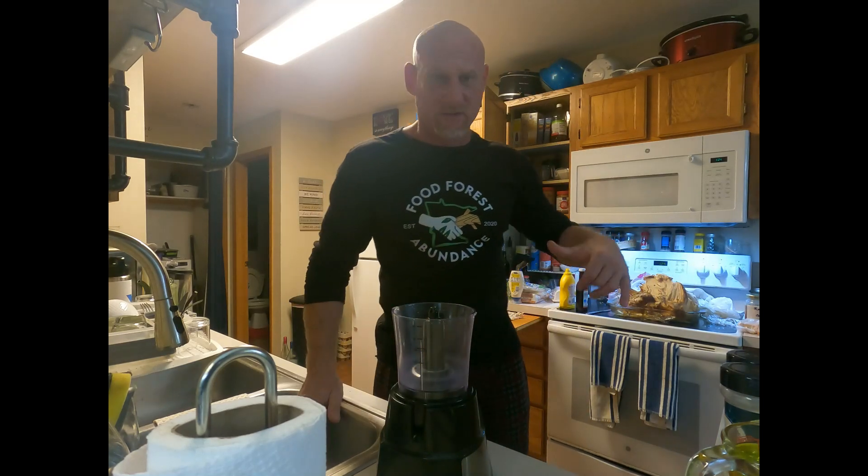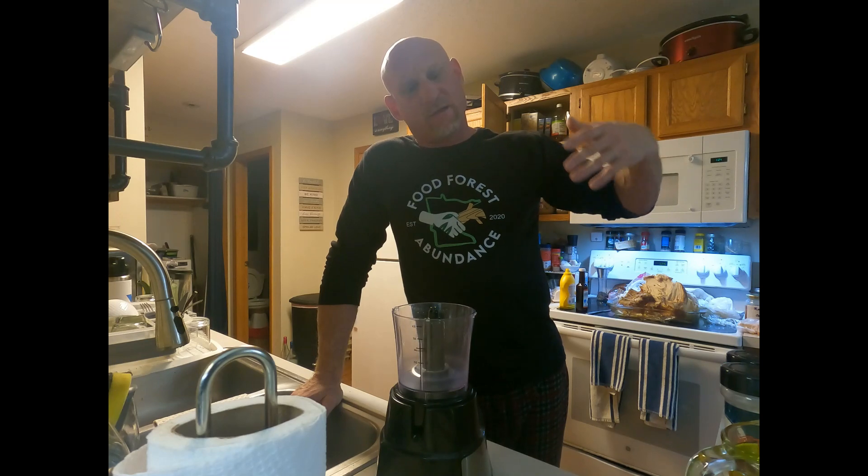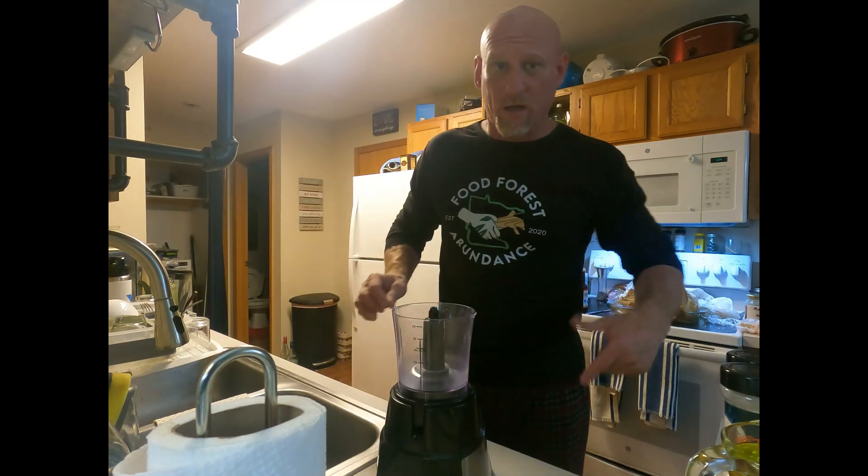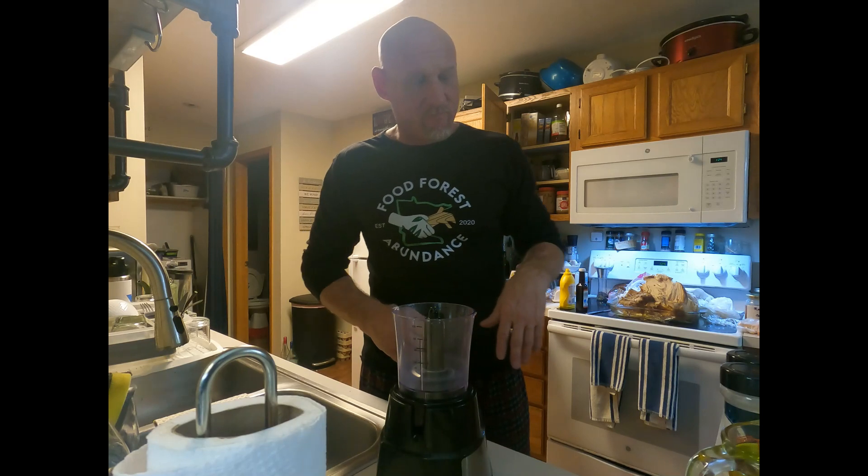Today I ran out of regular mayo. I cooked up a turkey the other day and now I have a bunch of meat left over, so I'm chopping a lot up and gonna make a turkey salad or turkey spread — and I don't have any mayo.